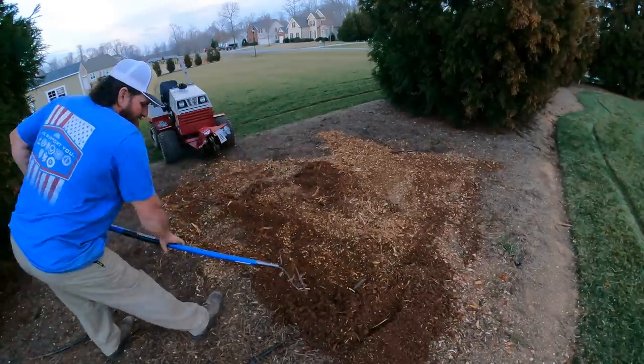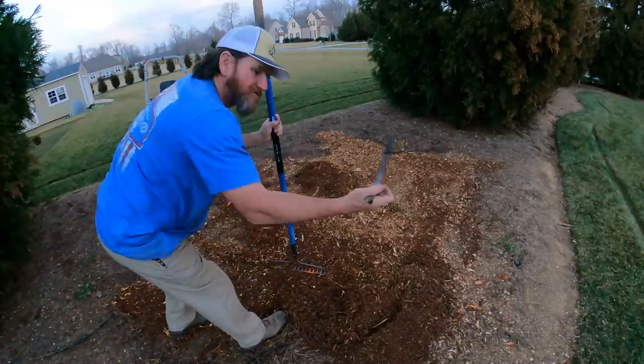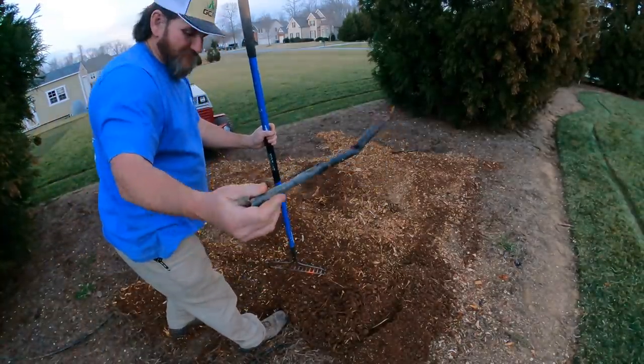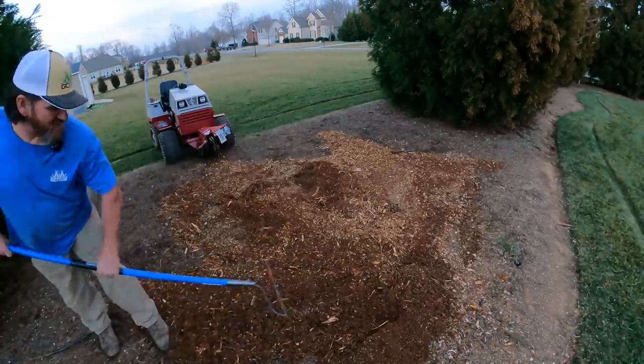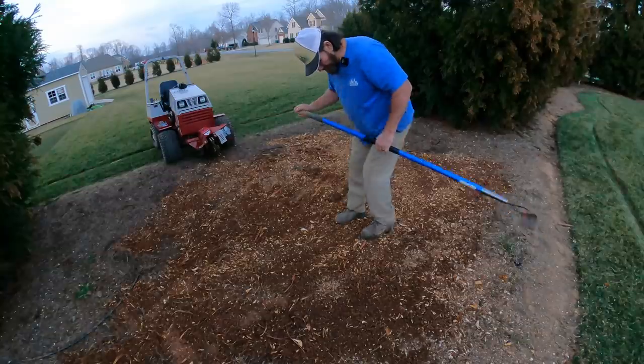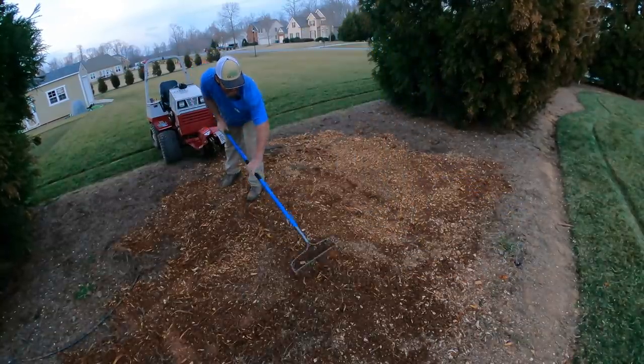I hit my irrigation line right there. That's a drip line - that old black tubing drip line that runs to my trees when I used to water them. I don't even water them anymore, they're so established. Go ahead and walk that down a little bit and help settle it out, then backfill it a little bit.